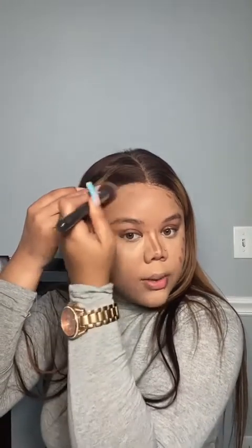Now I'm going in with my NYX Wonder Stick — I use the darker, deeper shade to contour my face. Spray the brush with fixing spray, then blend upwards — always up, never down — to give that sculpted, toned appearance. Same thing with the forehead: blend up into your hairline.